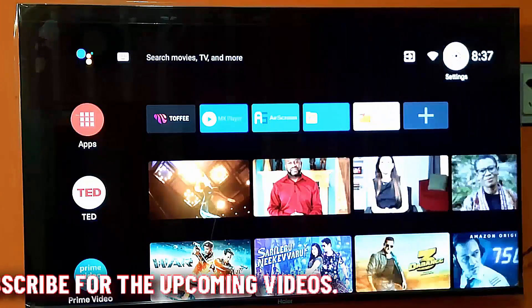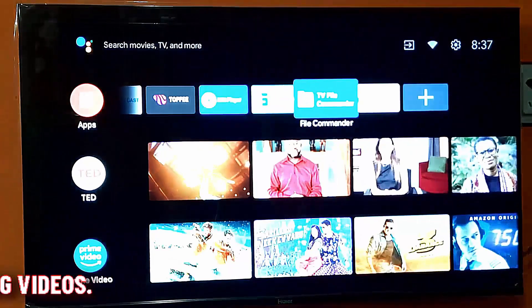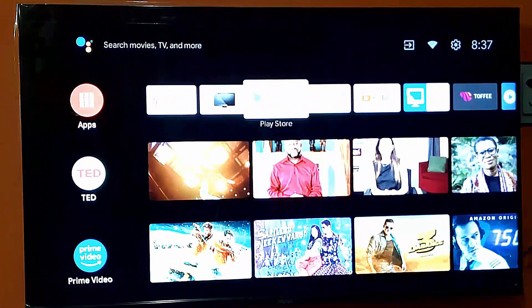Now your YouTube app is reset. Open YouTube on your TV. Hopefully your YouTube is working now.